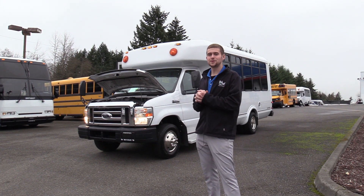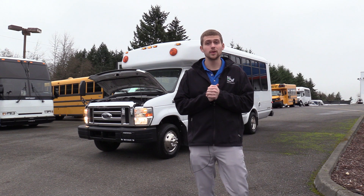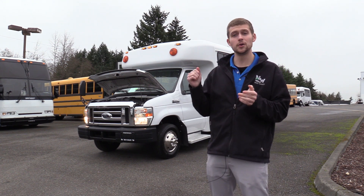Good afternoon everyone. My name is Jack and I'm with Northwest Bus Sales. Today I'm going to be showing you a 2009 Ford Eldorado Aerotech.